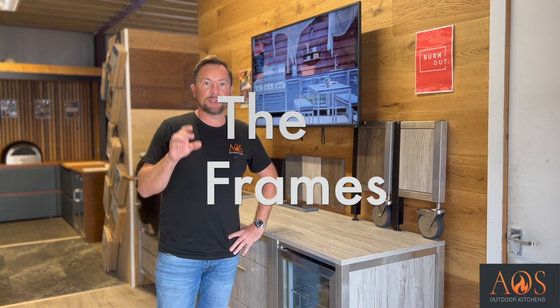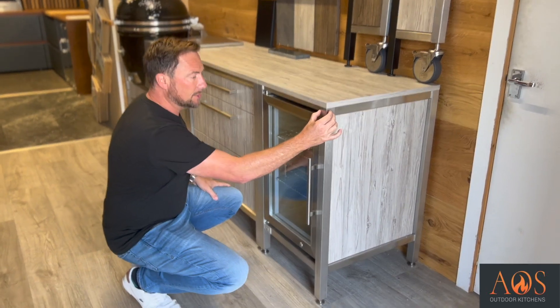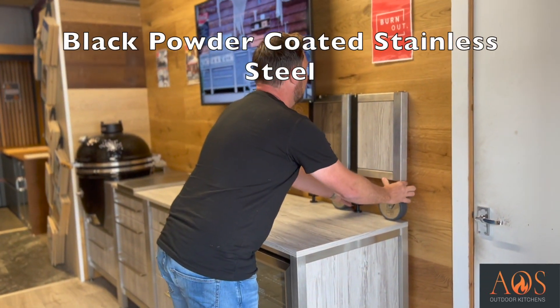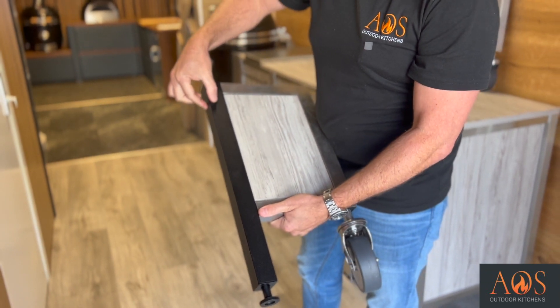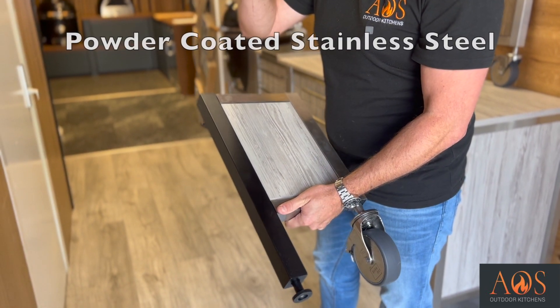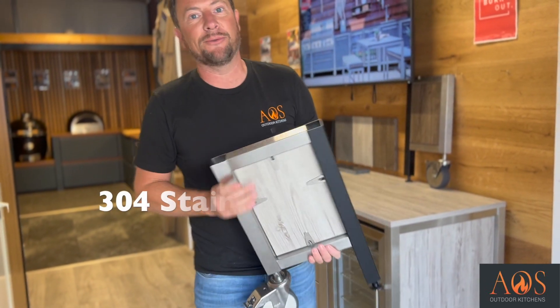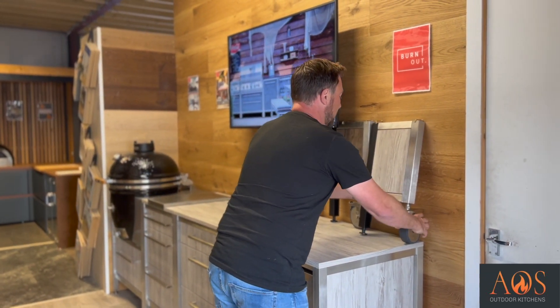The next option is your frames. You have three choices: the first is brushed stainless steel framing - that's the standard, as you can see here. Your next option is a black powder coated stainless steel - still stainless steel but powder coated black. The last option is powder coated stainless steel with an extra coating of protection. All of the steel is 304 stainless steel, one grade down from marine grade. There isn't really a reason to choose powder coated unless you were living right on the seafront or wanted added peace of mind.